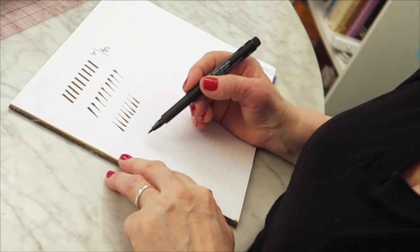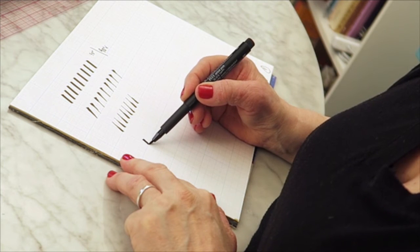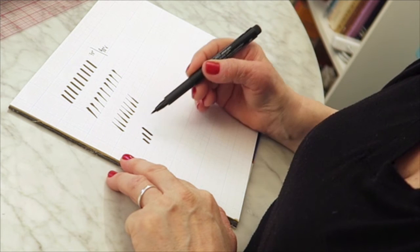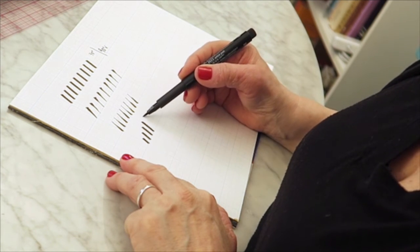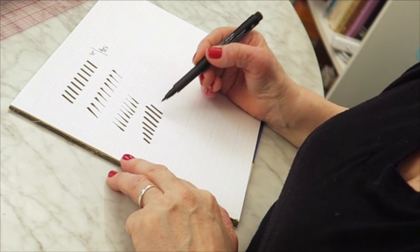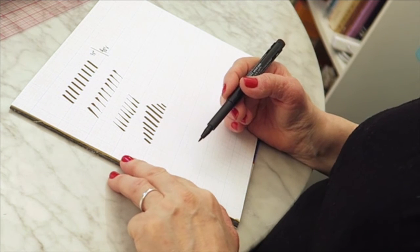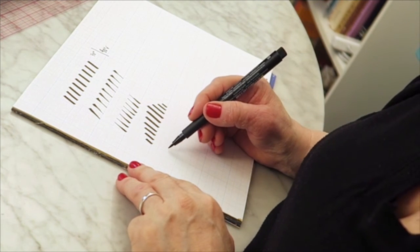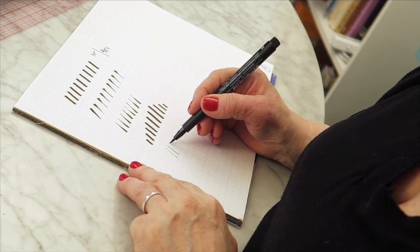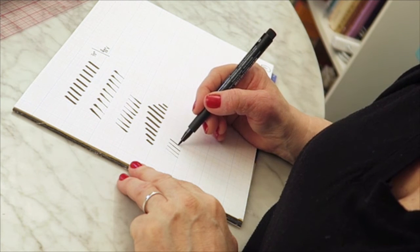Next is height. You're going to be working with letter forms or spine strokes that are short all the way up to different heights, so you'll want to practice doing those as well. And also line weight — line weight is going to be really important. Practice the strokes and then make them a little bigger as you go on.